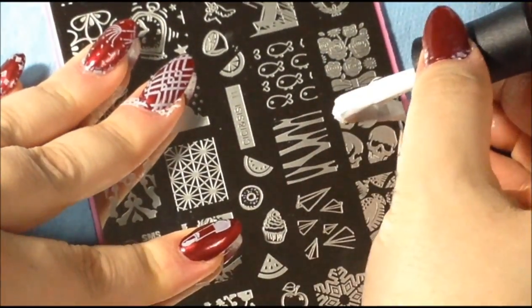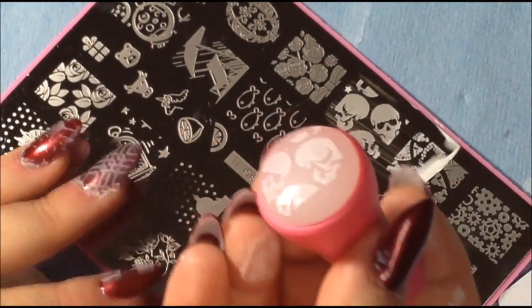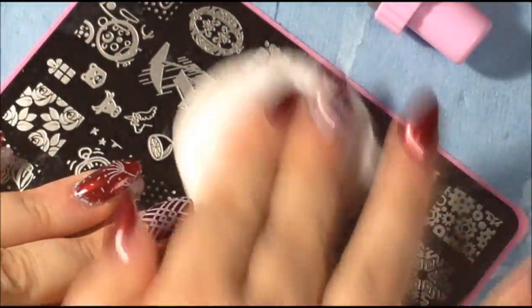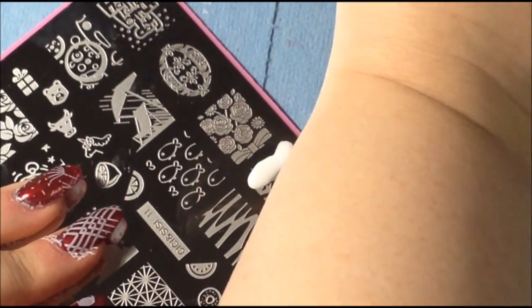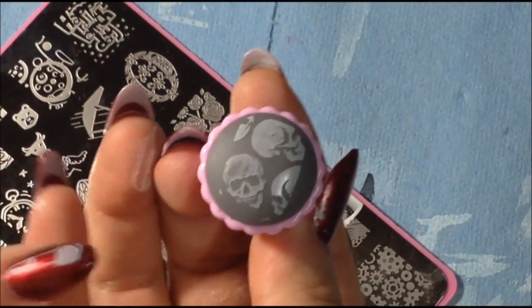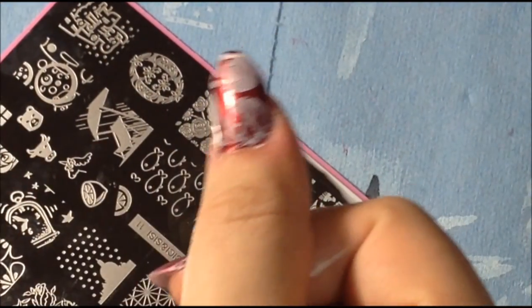The next one is plate number eleven — I'm going to do the skulls. They work well with the Conad stamper. Let's see if they work well with the stamper that came with the set. It works pretty well — looks like I might have scraped harder than I should have on that one. Pretty cute.